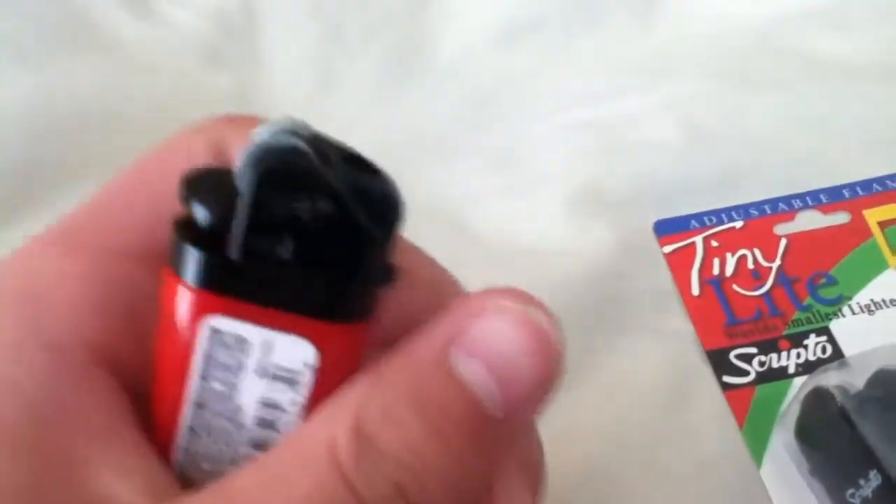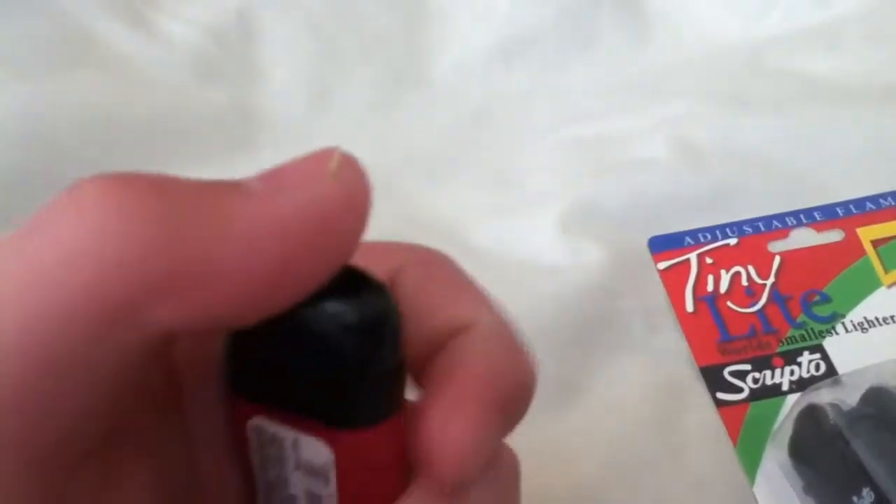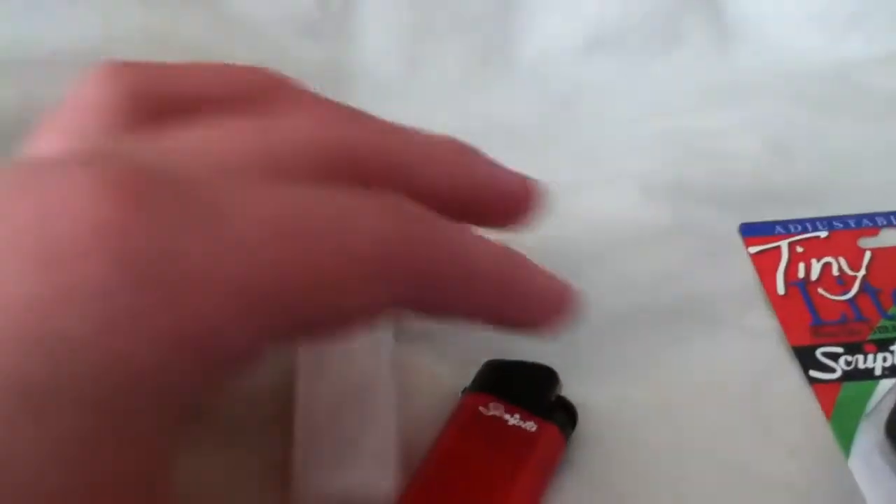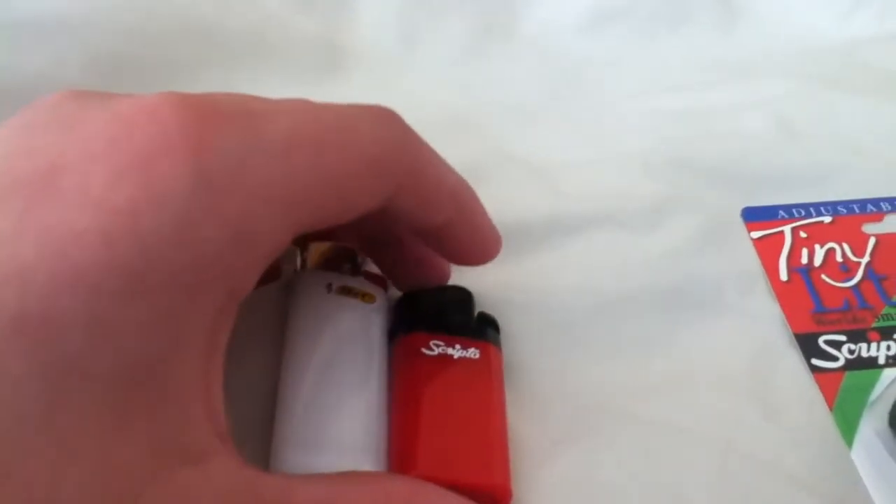With this, it's just a regular lighter, you know, but a lot smaller. It's smaller than the Bic - let me show you a Bic. It's a white Bic, my favorite. See that? It's smaller than a Bic, and this is a Bic mini by the way.